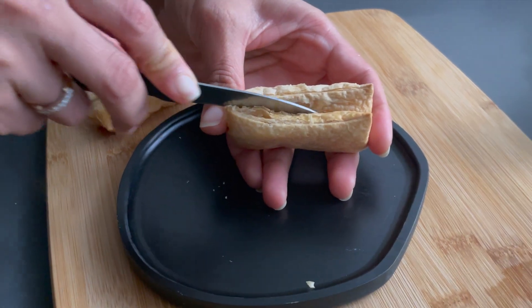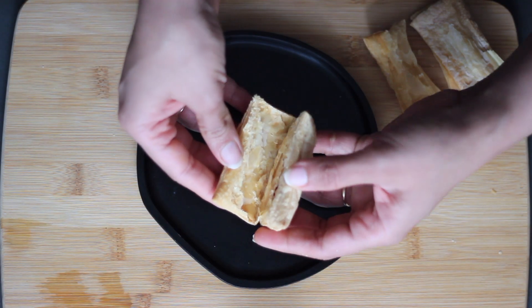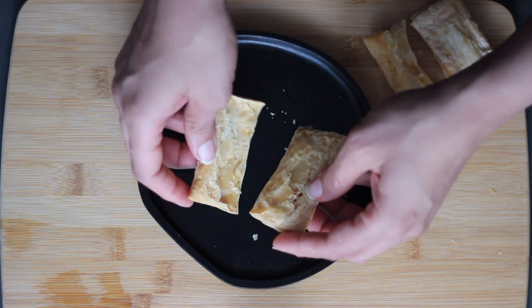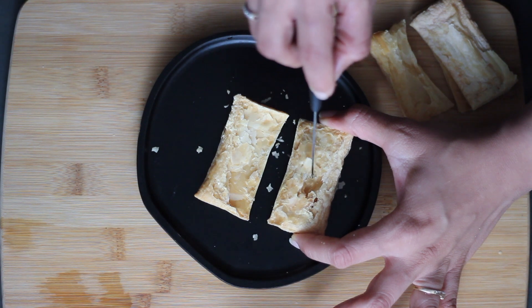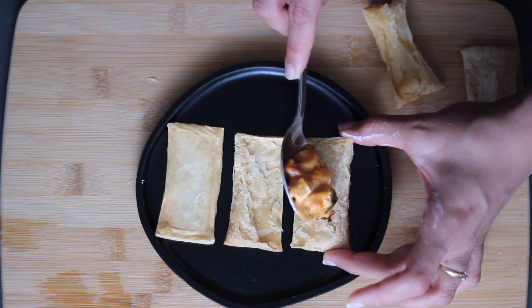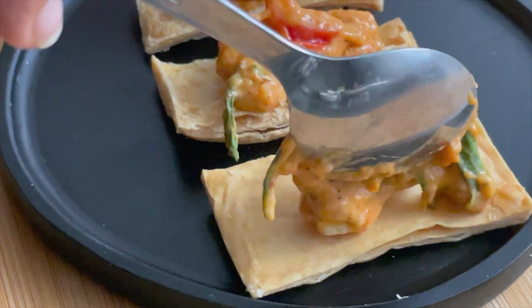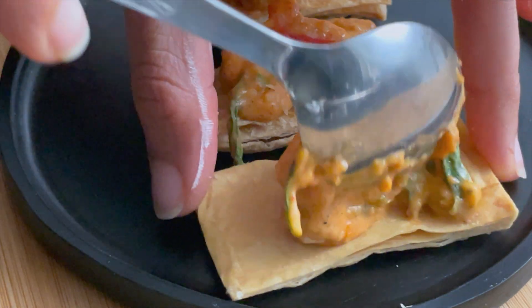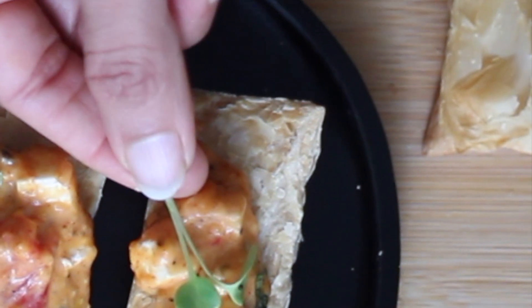Now I will add 2 layers of the bread. I will add the stuffing in this. If you want, you can keep the same stuffing on top. We will add a little cavity so that we can add the stuffing in it. This will boost the flavor and crunch.